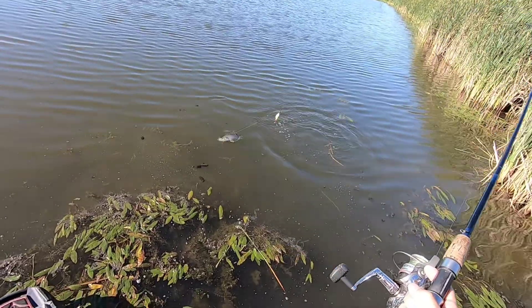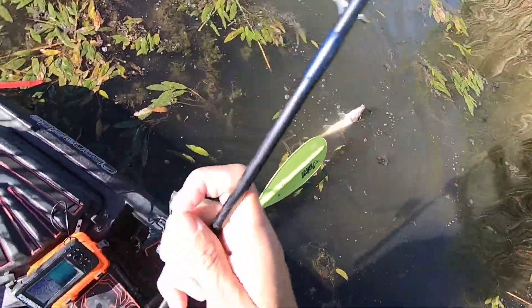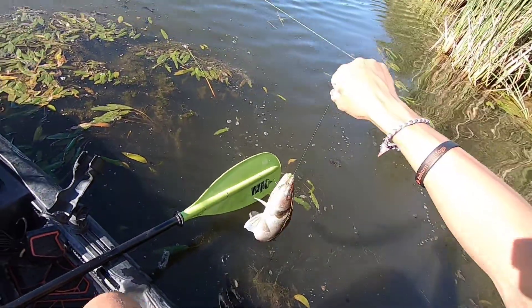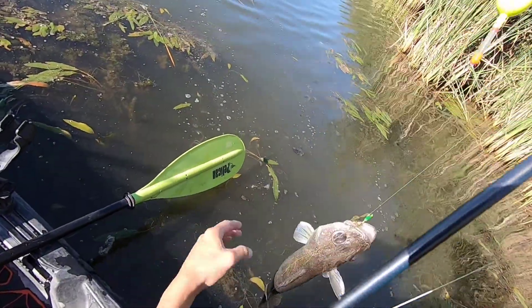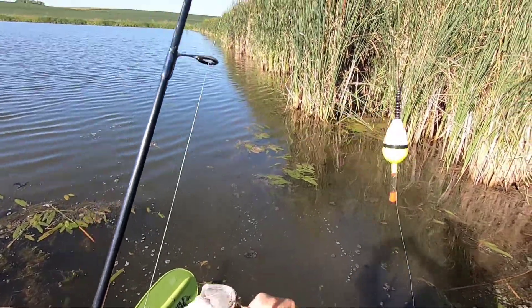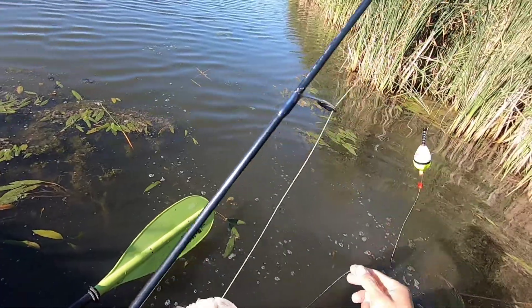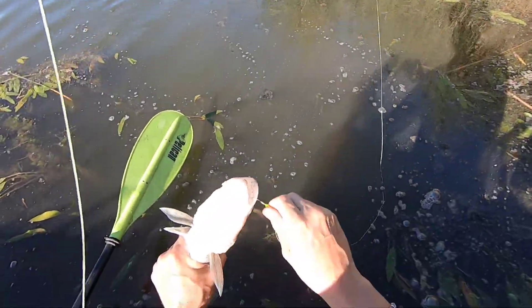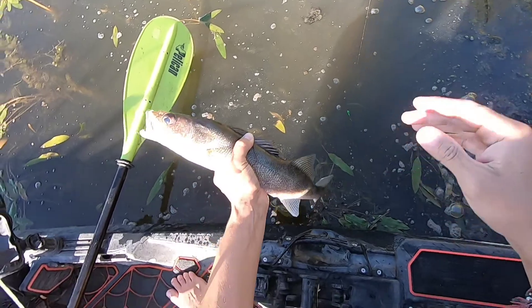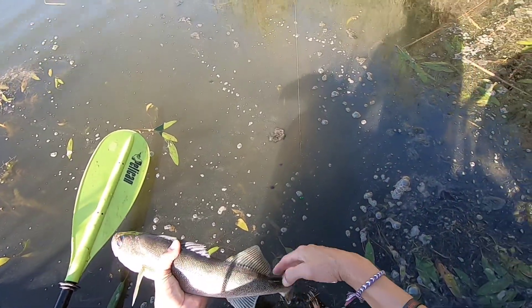I accidentally caught a walleye! Well, that's interesting. I knew there was walleye in here — I've only caught some very, very small ones. That's a nice walleye. I don't want to put my hand in his mouth — oh, you slippery son of a gun! Let's not do that again. All right, I got you now. Nice little walleye — big eyes, very pretty fish, very cool fish.